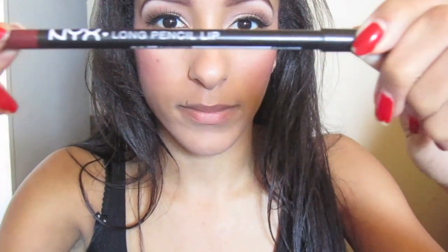With a dark red lip liner — I'm using, I don't even know what this is called, it's by NYX — and applying that to the outline of my lips.